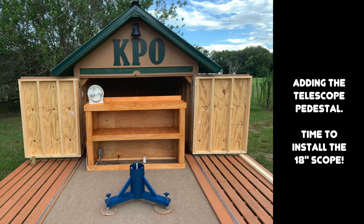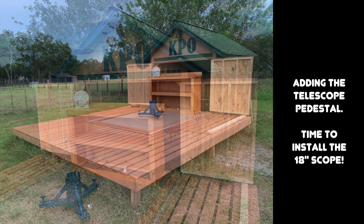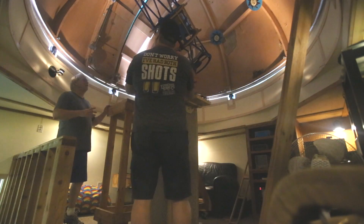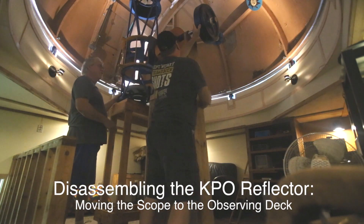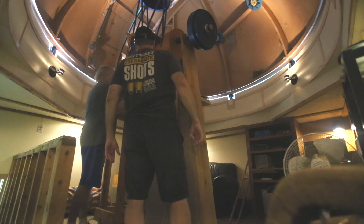That finished the building. All that was left was to move the KPO reflector from the main dome down to the observing deck. My buddy Rob helped again with the disassembly and moving of the scope. I thought that was great because he helped with the installation of the scope in the main KPO dome over 10 years ago.